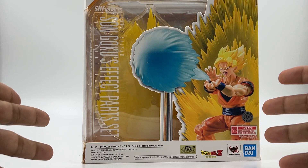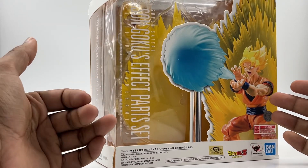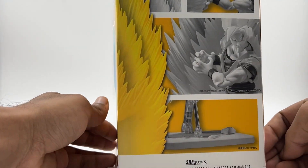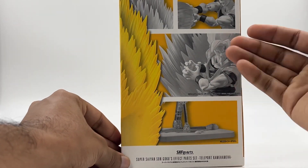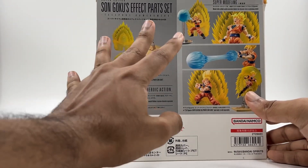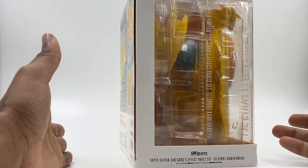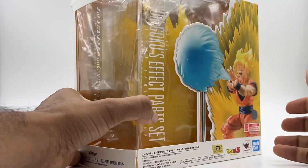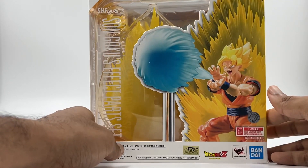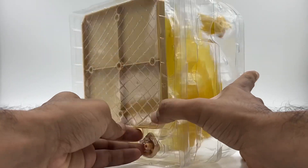Hey everyone, welcome to the unboxing video of the Super Science Goku effect part set. It's the teleportation and kamehameha effect. The design is so good and it's so bulky as well. You get so many parts and a lot of variations. This is a must-have effect piece in my opinion because it has a lot to contribute. So let's dive in and unbox this — it has like four layers of accessories.